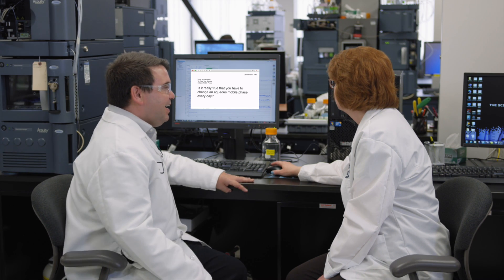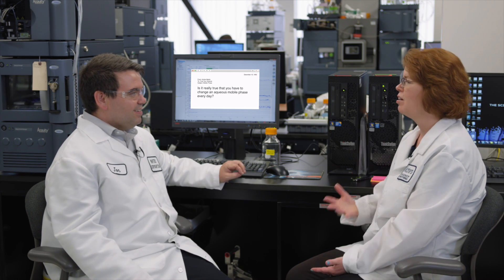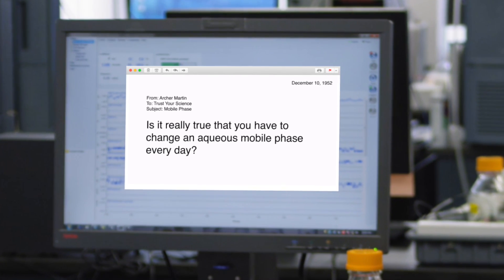Hey Kim, did we get an email today? Actually yeah, we have a really good one. You know how we've been talking a lot about polar compound retention and 100% aqueous mobile phase lately? Well, we have a question today that's about the actual mobile phase — this scientist wants to know if it's really true that you have to change an aqueous mobile phase every single day.